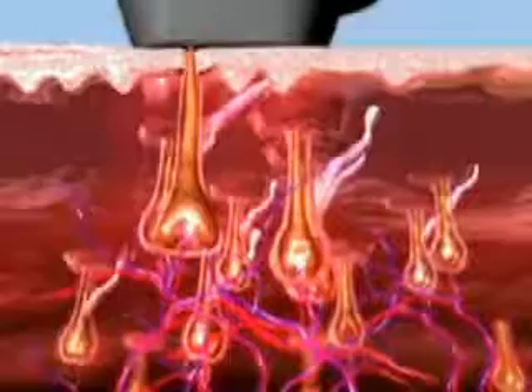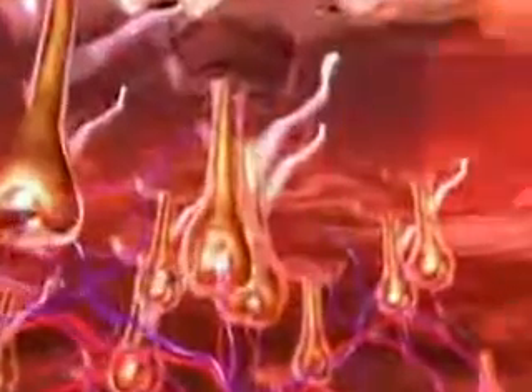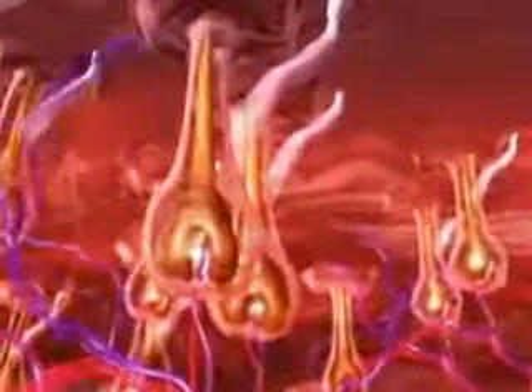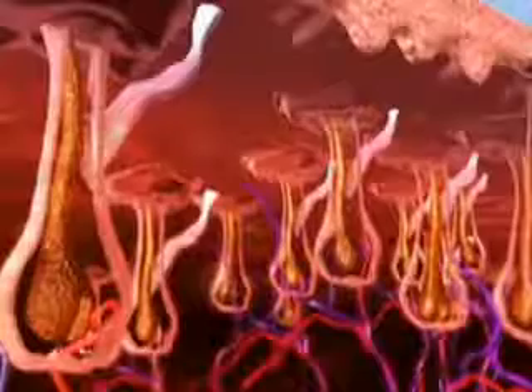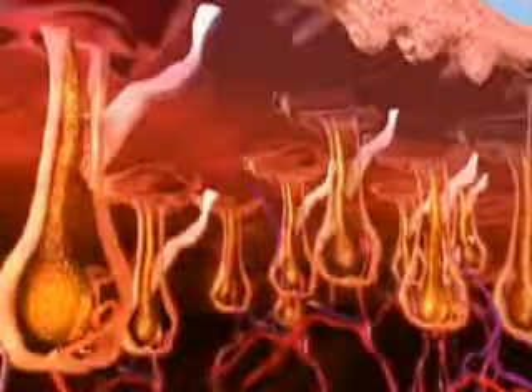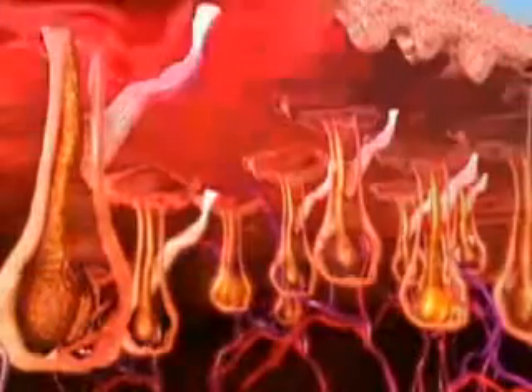The SHR Mode enables a low-fluence, in-motion approach for virtually painless hair removal. The SHR Mode utilizes a series of low-fluence, high-repetition pulses to increase the temperature of both the hair follicle and the surrounding nourishing tissue to 45 degrees Celsius. This more gradual, in-motion heat delivery uses the chromophores in the surrounding tissue as reservoirs to effectively heat up the hair follicle. This, along with the heat energy absorbed directly by the hair follicle, damages the follicle and prevents regrowth.